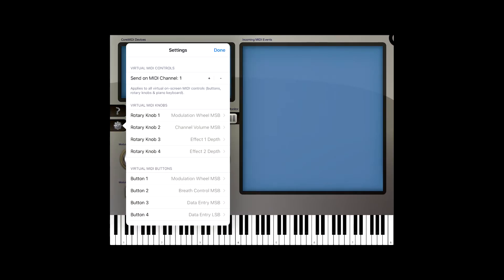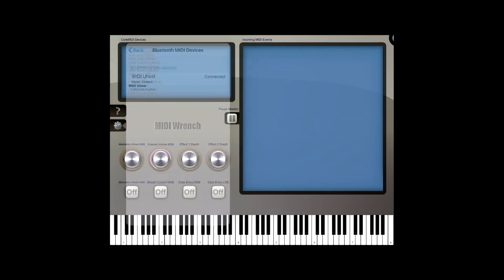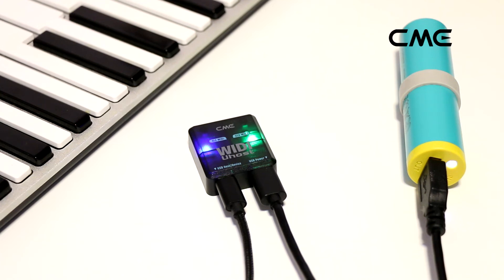Connect and set up the required Bluetooth MIDI devices. The video shows an iPad running the MIDI Wrench app. After creating the wireless connection, the BLE MIDI LED indicator of the Weedy U-Host will turn solid blue, indicating that the Bluetooth connection is established.